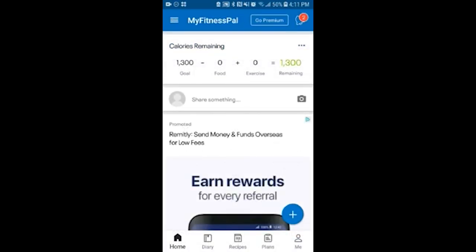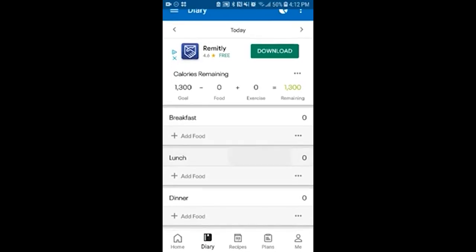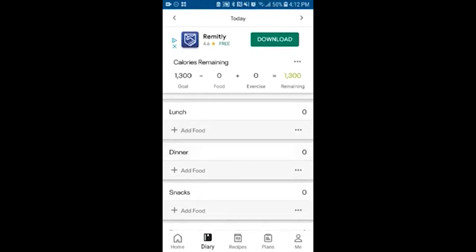We can start adding food to our diary. On the bottom there's a diary icon and we can press on that. This page will show you the calories you have remaining, the calories you have consumed, and your goal amount of calories, divided into breakfast, lunch, dinner, and snacks.